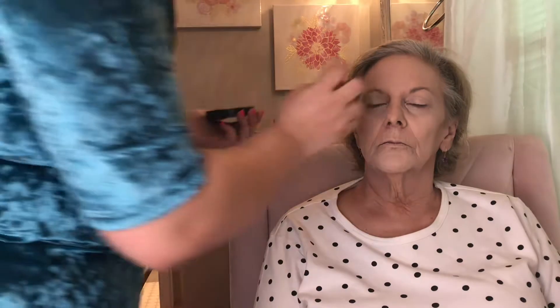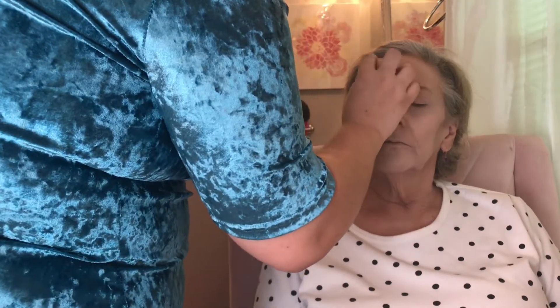Now I'm going to brighten her under eyes and conceal her dark circles with Tarte Shape Tape in shade Light. Then I'm going in to set the concealer with translucent powder and allow it to bake so it lasts all day.